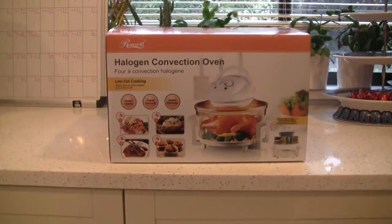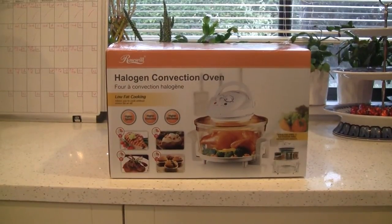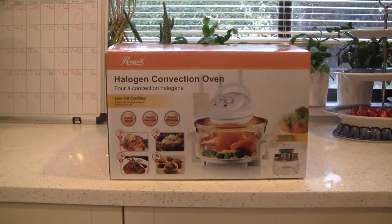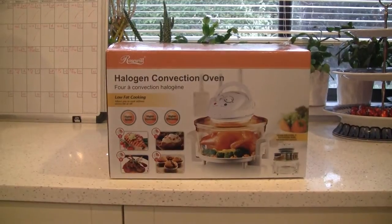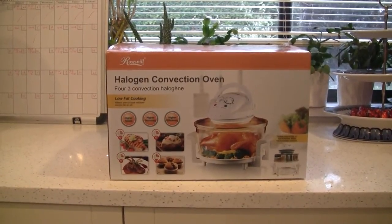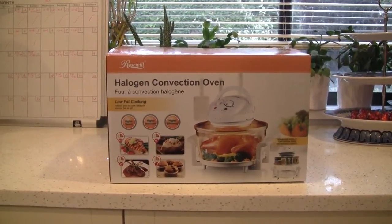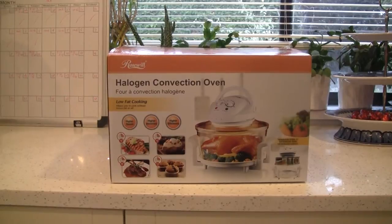Hello. Hi. Today we're doing an unboxing of our new purchase, the Rosewill Halogen Convection Oven. We found this on sale at a really good price. This one we bought for $40, but later it was sold on Newegg for $30 with a coupon code.